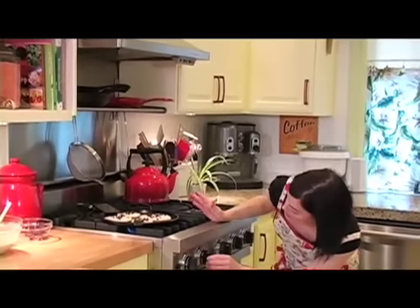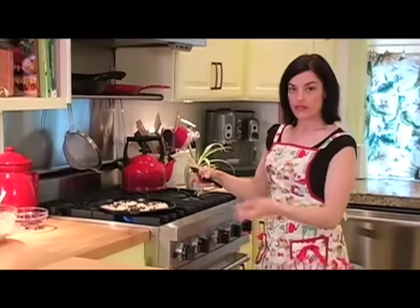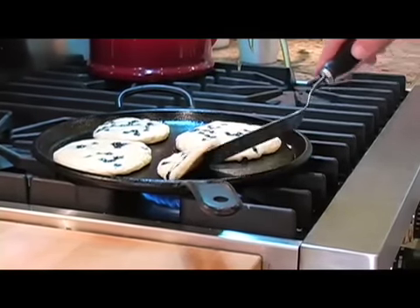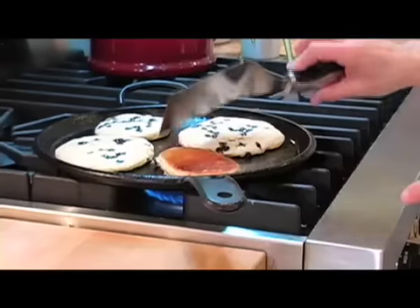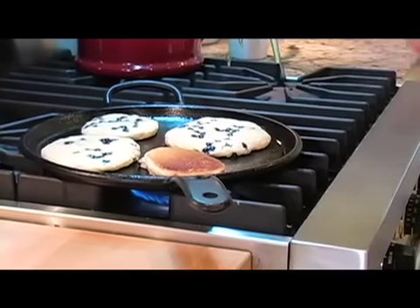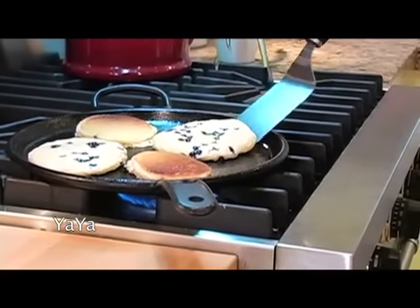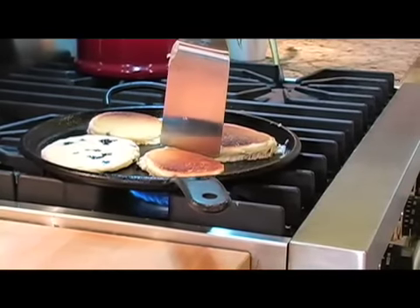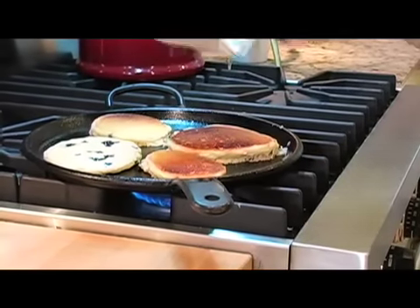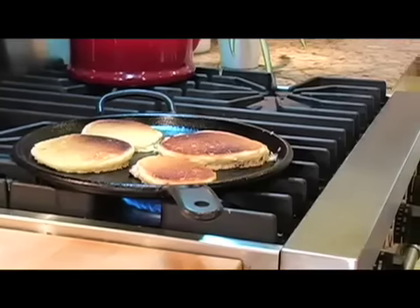We're going to adjust our heat and wait until they're looking more cooked around the edges. Then we'll lift them, and if they're ready to flip, we'll flip them. These are ready to turn — as you can see, they lift easily. They're dry around the edges and still a little wet in the center; that's what you want. Flip it over and it's got that gorgeous golden brown color on the outside. When they're ready to flip, they're a lot easier to turn. So those look great.